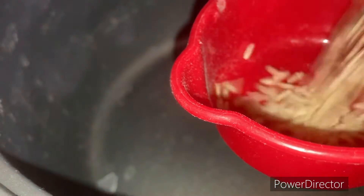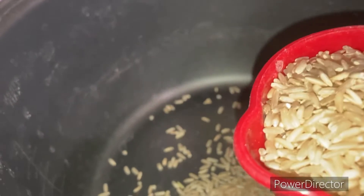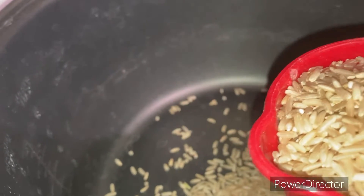One of the first things I'm going to do is make rice for the week to make super bowls. I'm putting in two cups of rice and then the water. I'm also going to soak some beans — I want to make a dish with beans and also make hummus.